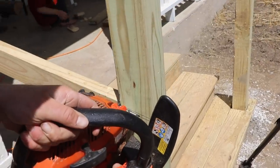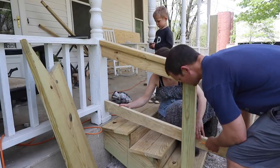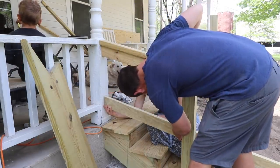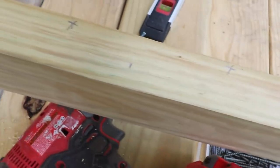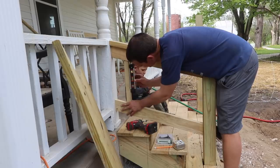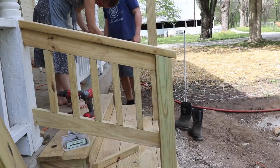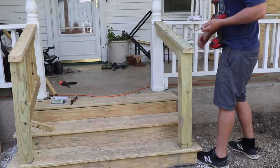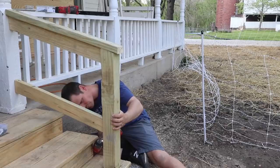We cut the top board at a 15-degree beveled angle and placed it on top. To complete the bottom of the handrail, we cut a 2x4 at 15 degrees, measured from top to bottom, and placed it. Then we finished it off with spindles in between, measuring every five inches. We mimicked everything already on the porch — 2x2s already about five inches apart. We cut each spindle at a beveled 15 degrees at top and bottom and screwed them in, then repeated the exact same process on the other side.